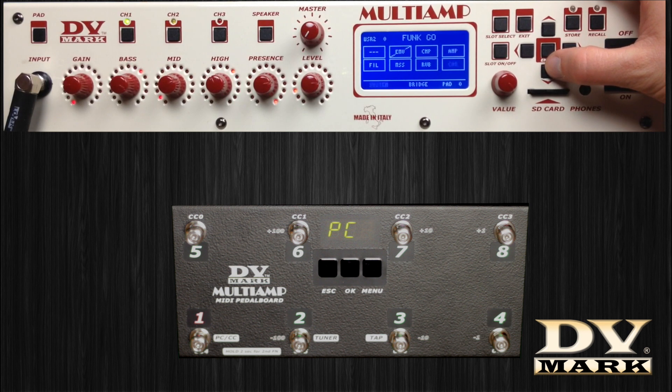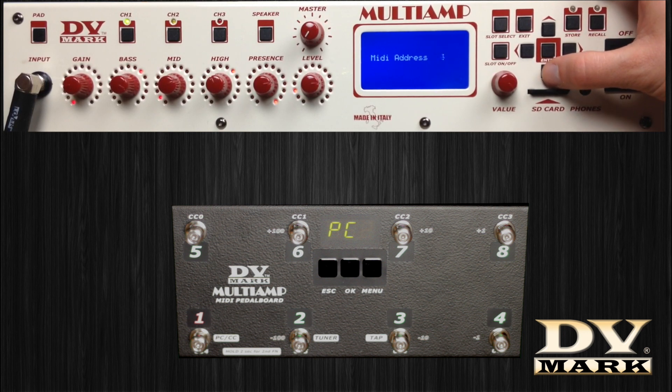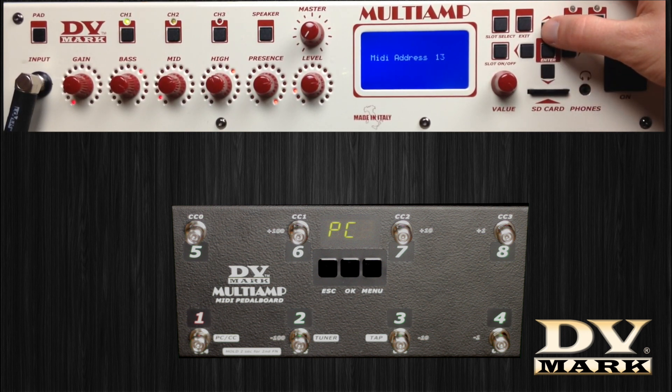Assign to the MIDI pedal board the same MIDI channel given to the multi-amp so they can communicate with each other. On the multi-amp, select the menu System, then the MIDI menu, and at the end MIDI address, and choose the MIDI address you want.